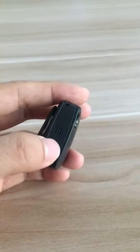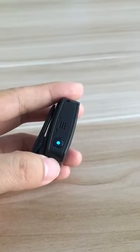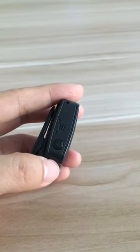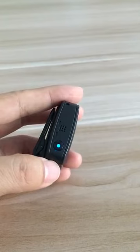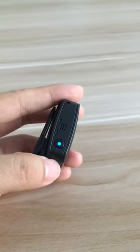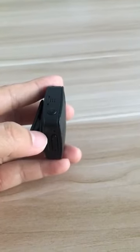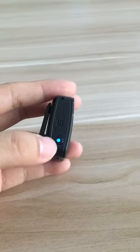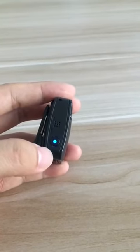Now press the top button to start video recording. The top button LED lights are flashing — it means the camera is taking videos. You can short press the button to stop the video recording.